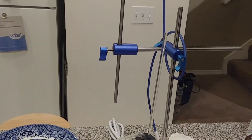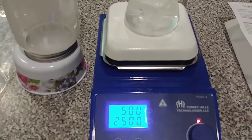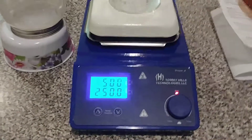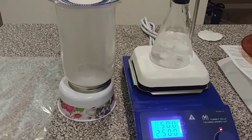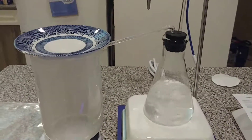I paid a little extra to get a real-time temperature sensor. I need to get a different stopper so I can actually insert it, but I'll be able to set my hot plate to, say, 102 degrees, and the real-time sensor will measure approximately 100 degrees for the boiling point of water. I'll probably go to the hardware store and get some stoppers and drill holes for the glass tubing and the temperature sensor.